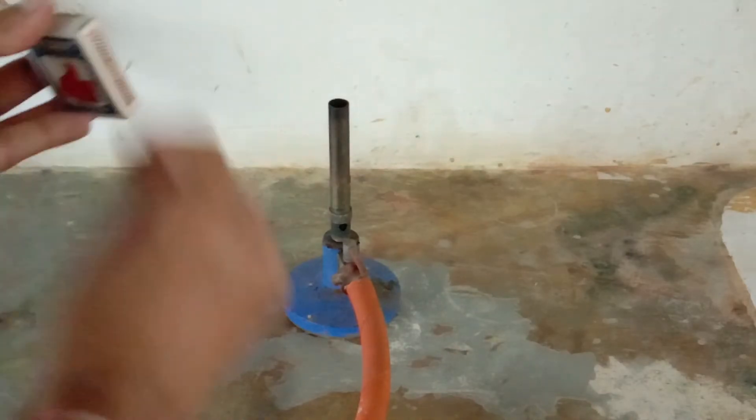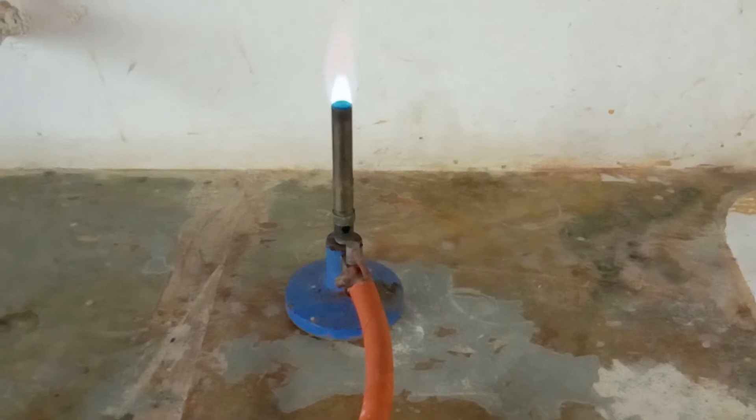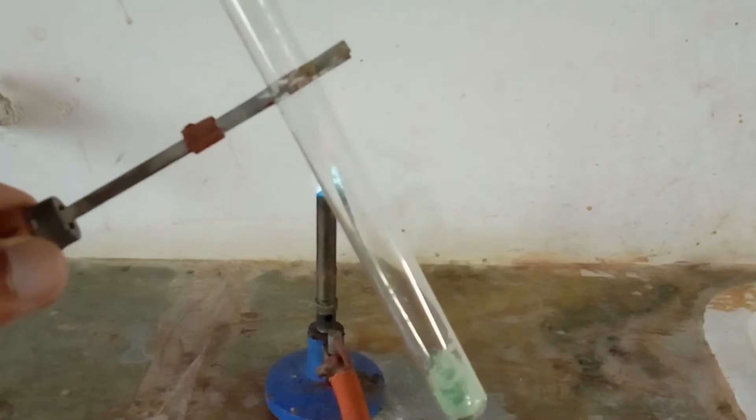Let's light up the Bunsen burner. With the help of a spatula I have collected some amount of ferrous sulfate in the test tube, and I'm going to hold the test tube with the help of a test tube holder above the flame.